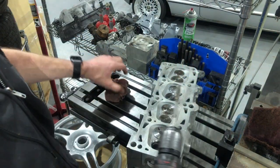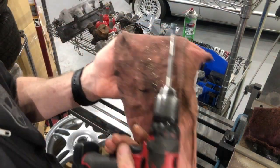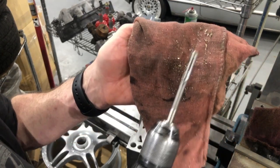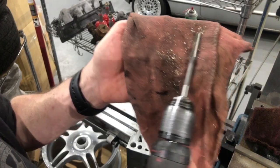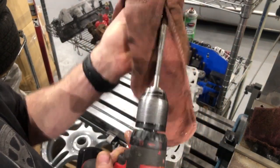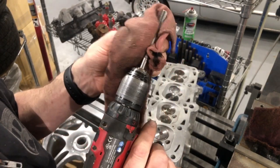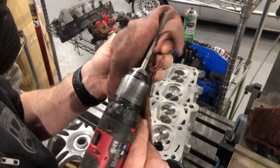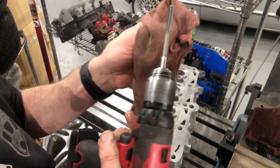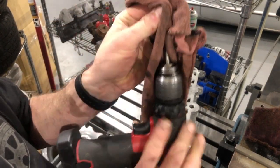You should only have to go through once — if you go through too many times you're going to take off too much material. There's a little bit of brass inside, so that's why you want to blow it out and clean it out real good. I'll probably run a microfiber through there after this, but before I lap the valves, which I'll do next and shoot another video of.